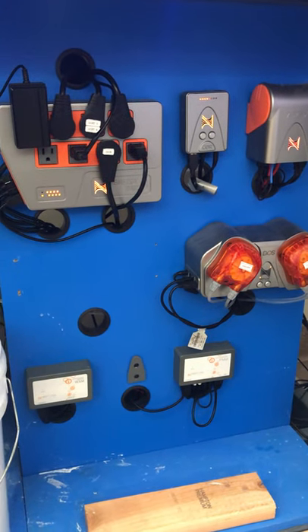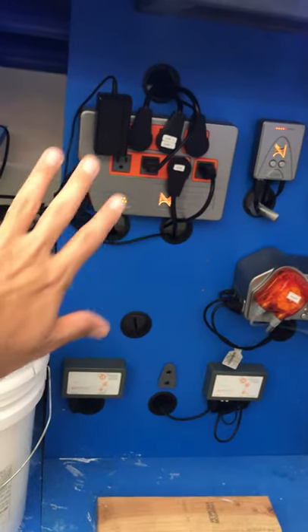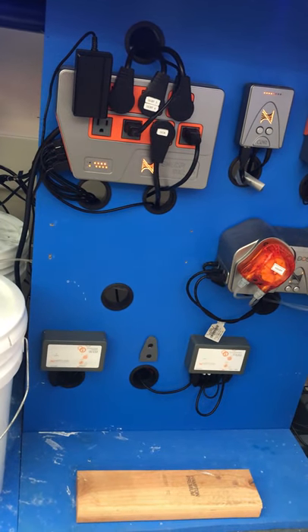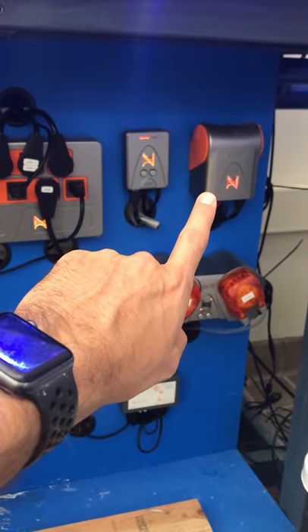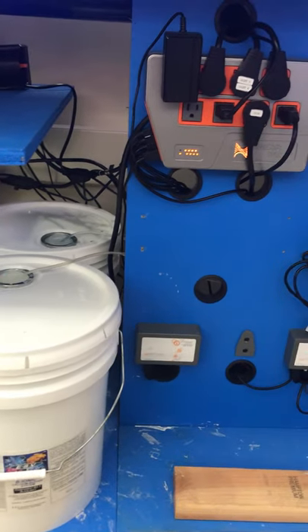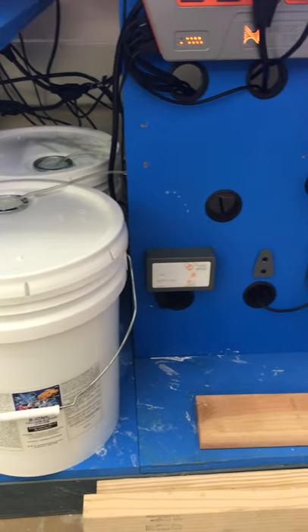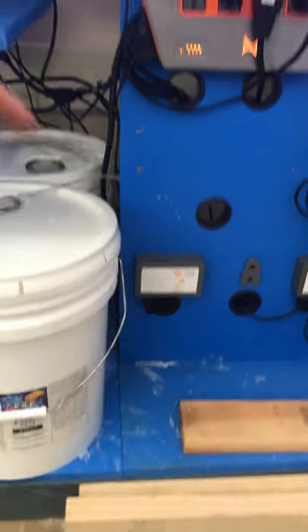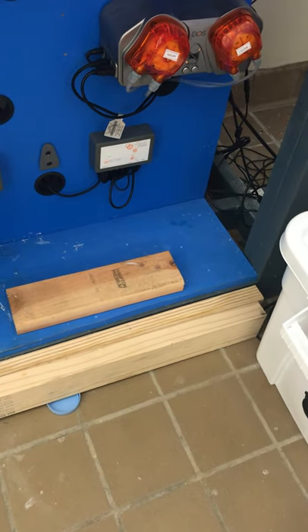Underneath tank four is the Neptune Apex system. This is our energy bar — all these things plugged in are programmed into our Apex Neptune system. Right there is the Core main pump. This part connects our coral propagation system to the internet. This is our doser — we dose calcium and alkalinity into our system, about 150 milliliters of calcium and alkalinity solutions every single day.